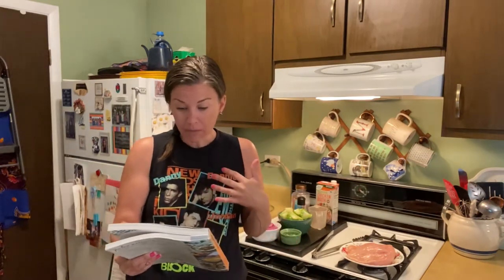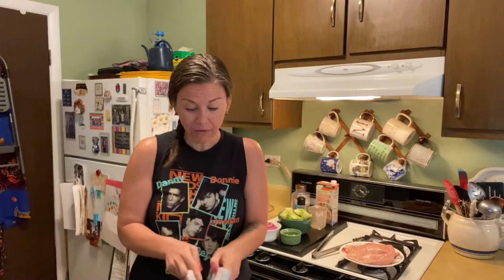Hi friends, welcome to another episode of A Single Girl's Gotta Eat, the cooking show. Today's recipe — it smells so good already and we haven't even made it yet. It's so easy and uses so few ingredients, it's going to be awesome.